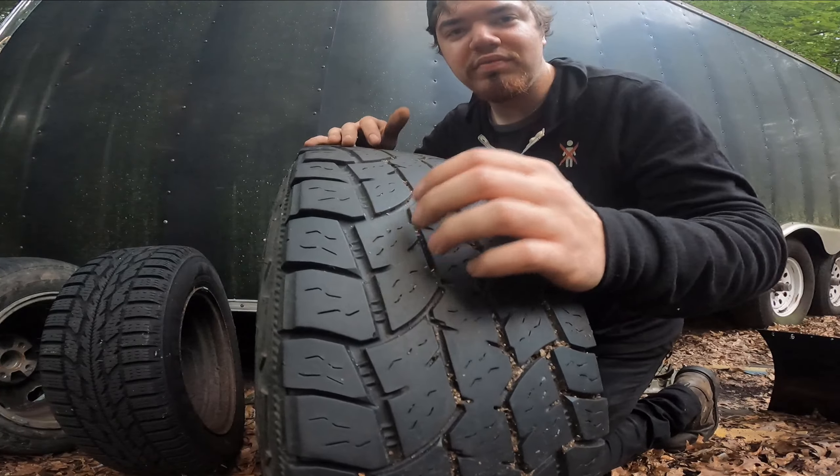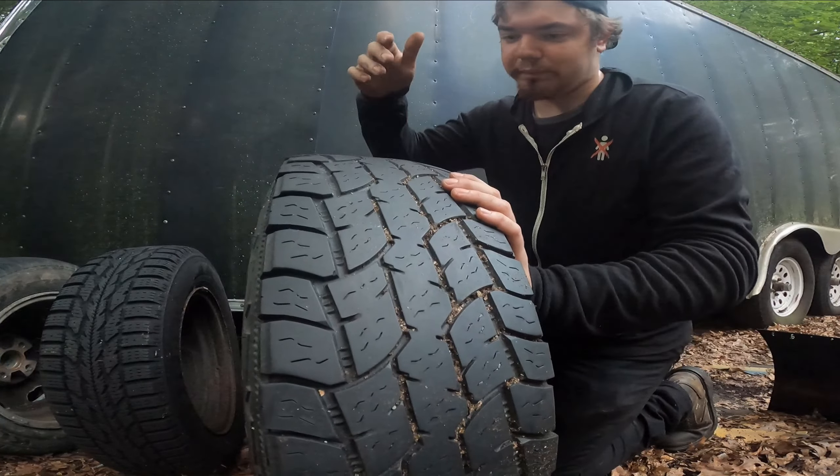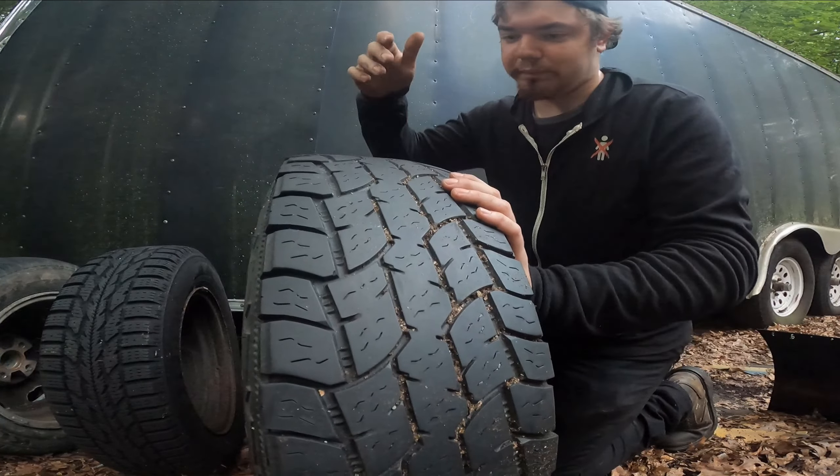Just to recap: the higher the tread wear number, the longer the tire will last. Usually tires with a higher tread wear tend to be lower performance. My daily tires on my Miata have a tread wear of 250, so those will definitely last a lot longer than something with a tread wear of 100, and they won't last as long as a tire like this with a tread wear of 360.